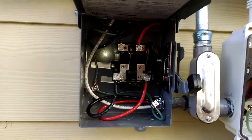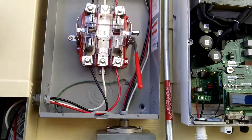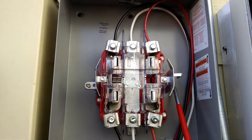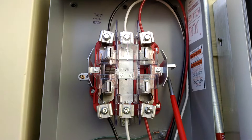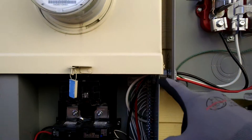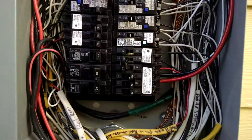As always, the inverter is considered a load from the AC disconnect, and then the wires go into the top of the production meter, because the production meter has to measure energy coming from the top down. Then from the bottom, we're going to our back-fed breaker here — 2-pole 40.